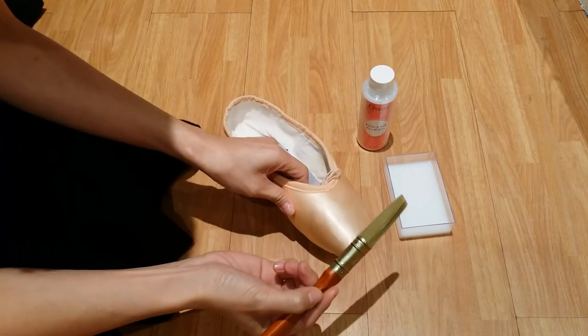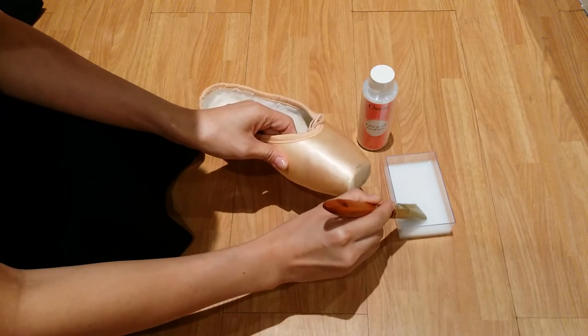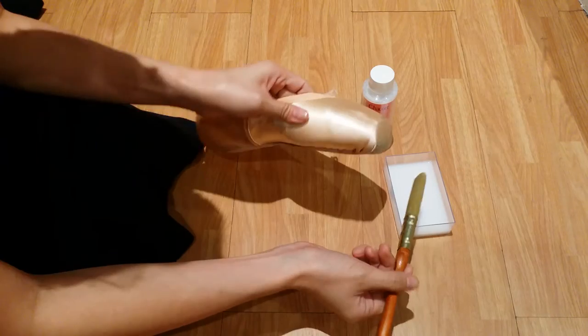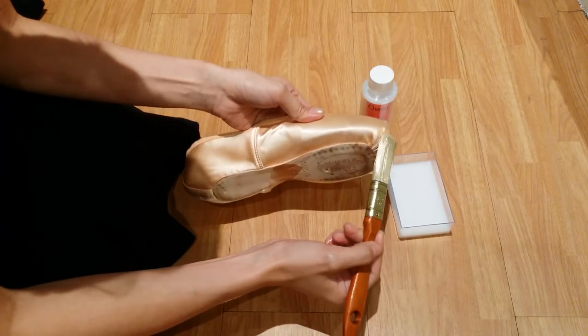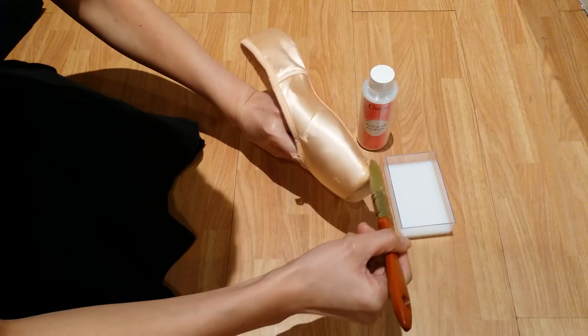Use the brush and dab a little — we don't want to use too much. Apply it at the area where you want the shoes to be hardened, starting with the toe box.